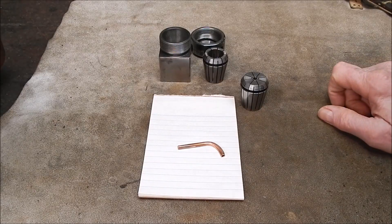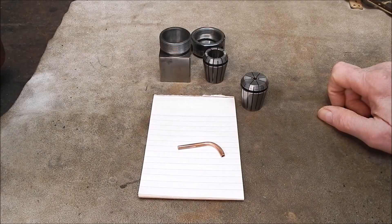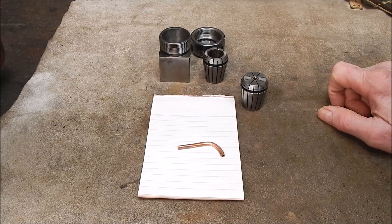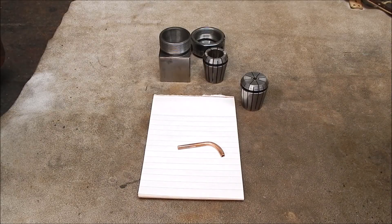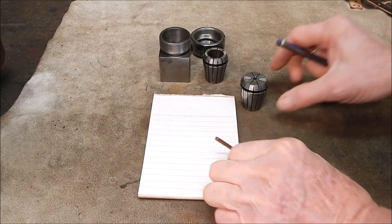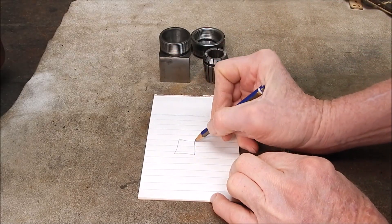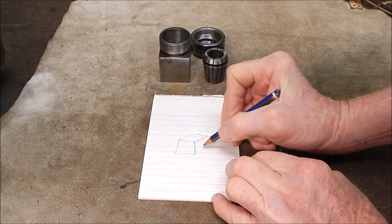G'day, it's Robbie again. With that last video I showed you how to make up a quick and dirty collet block. Just basically straightforward. I'll just reiterate on it again — so you get your piece of scrap steel.